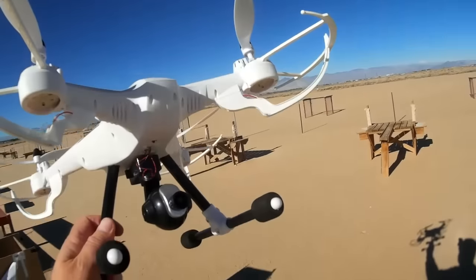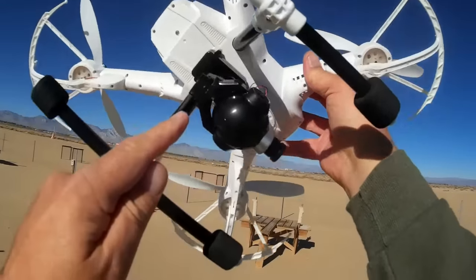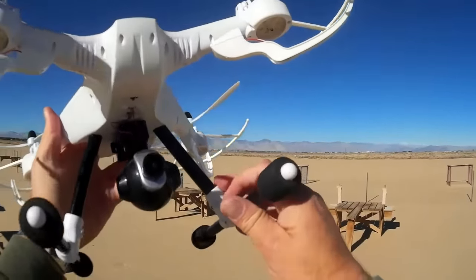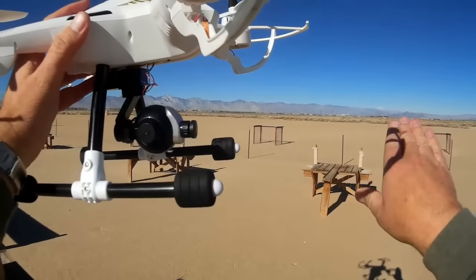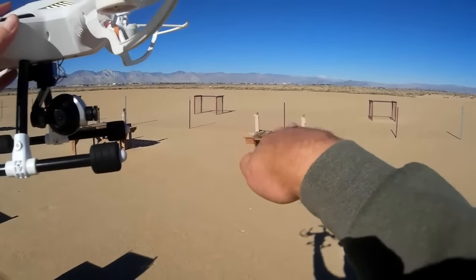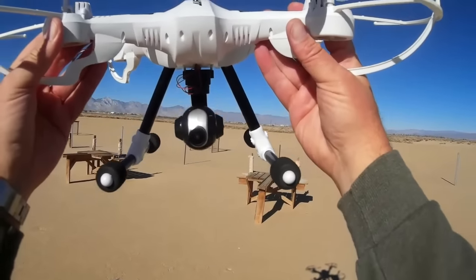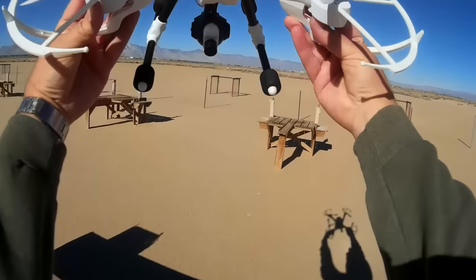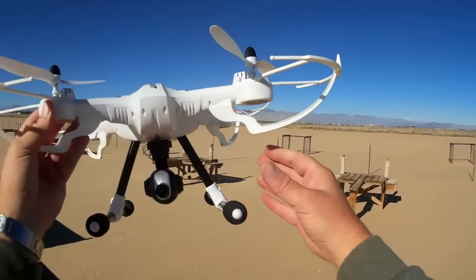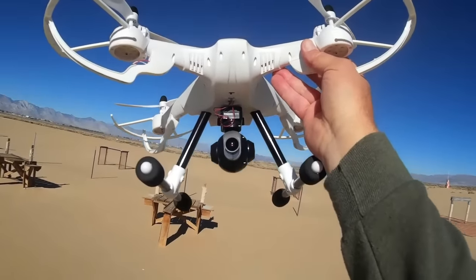Another big advance on this quadcopter is it has a gimbal. Now, it's not a gyro-stabilized gimbal, but it is a powered gimbal that provides up-and-down tilt and left-and-right swivel. I'm not that big a fan of the left-and-right swivel, but the ability to do up-and-down tilting remotely is a huge improvement. Sometimes you want to look at the horizon, and sometimes you want to point it down at yourself on the ground — this lets you do it remotely.